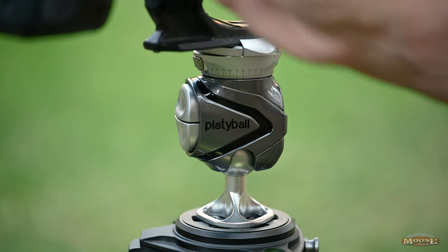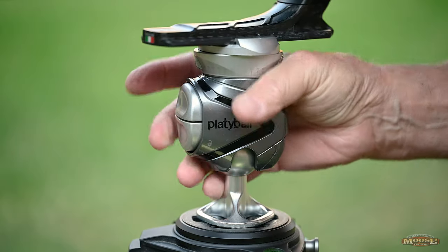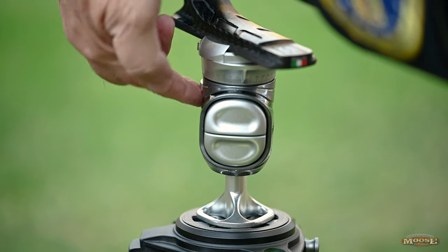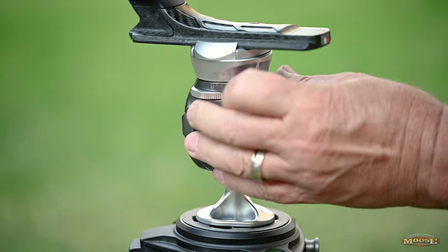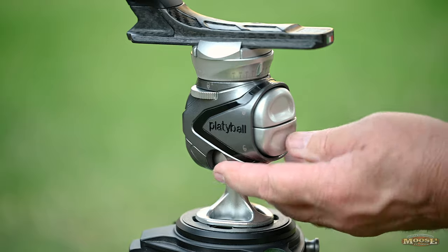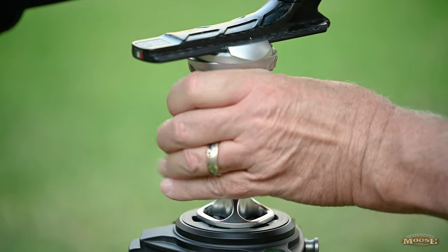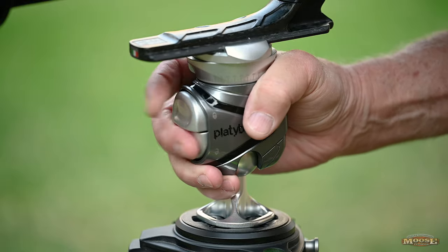I haven't locked it down tight and it's holding all that weight wherever I let go of the unit. That's the beauty of it. When it comes to locking the panning action, you've got a knob on the side — simply tighten it. You can either tighten the panning action or lock it down tight, whatever you want. It's simple, just one-hand operation. There are no small knobs anywhere.